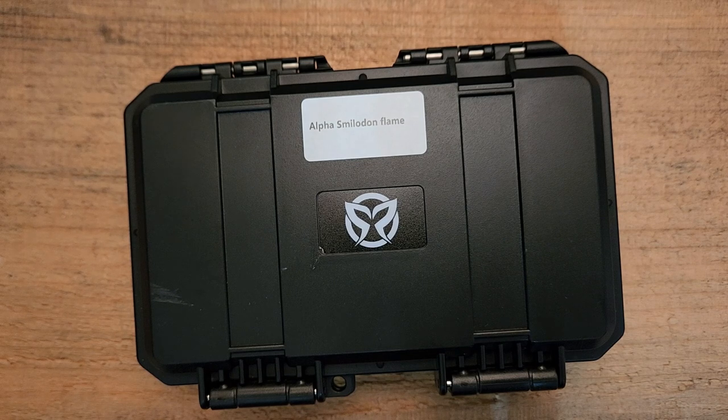Hey guys, how's it going? Kevin Cleary here with a knife video for you. This will be a first impressions and sort of an unboxing, although I will admit I've already opened the knife and taken a look at it — I just couldn't resist. This, of course, is the Alpha Smilodon from PMP.